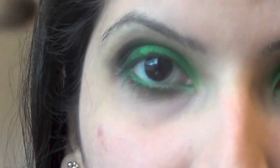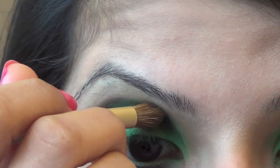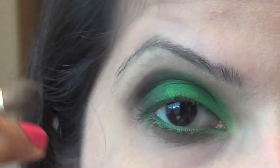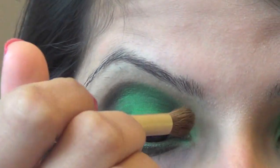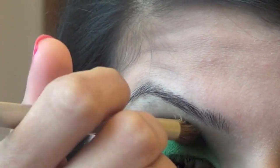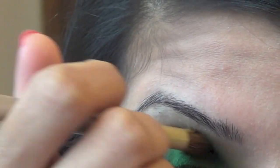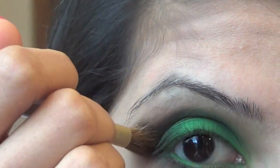Now we're going to grab a fluffy brush and we're just going to blend out all those harsh lines. Start at the front where the black is so that you don't carry out too much of the black, and do it lightly on this side and harder on this side.